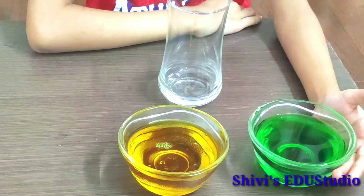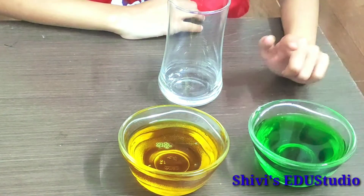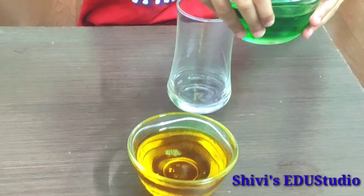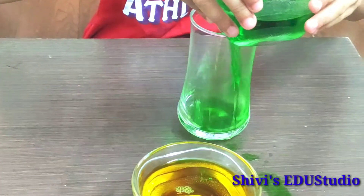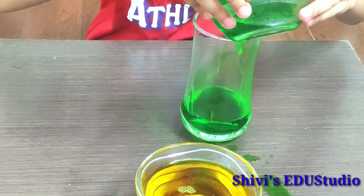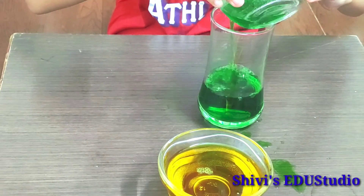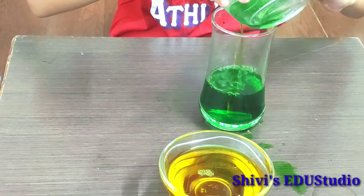First of all, we add food color to our water. Now we add it into the empty glass. Now we add oil.